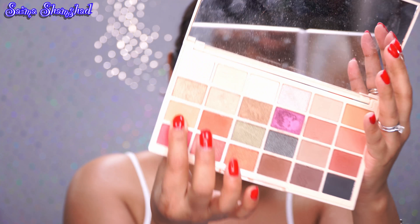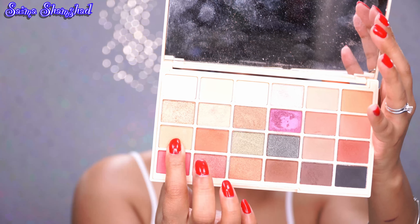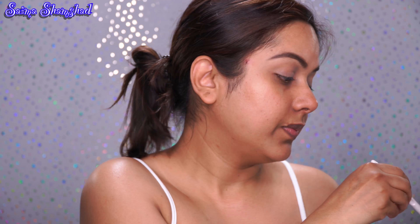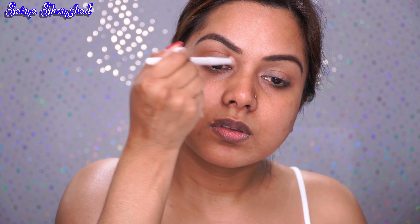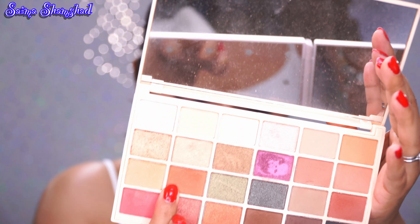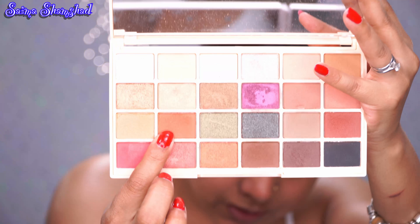Hi my lovelies, welcome to my channel! I'm here again with another tutorial — it's a complete glam makeup look using all drugstore products. So without further ado, let's begin the tutorial. I've already done my eyebrows and primed my lid. I used a Rimmel concealer on my eyelid to set it as the base for the eyeshadow.